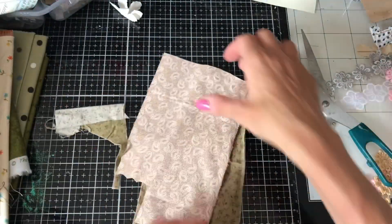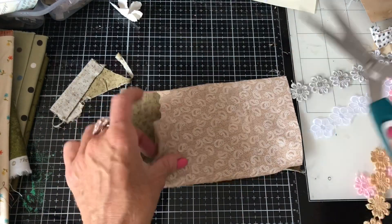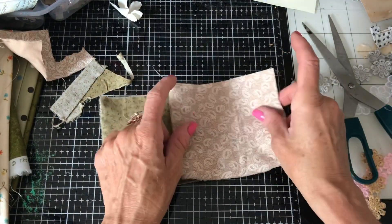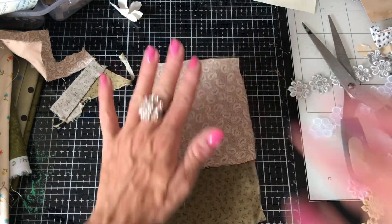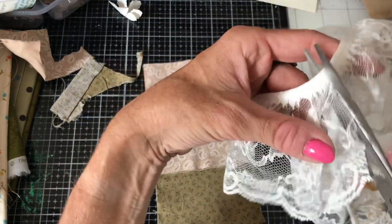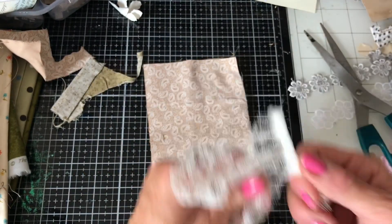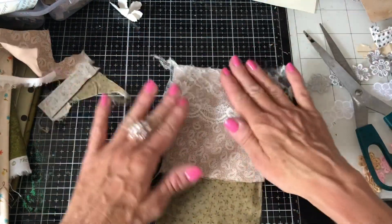We can just tear that down. I want to have them layered up so the other fabric is showing beneath, giving a pretty effect. Now personally I love lace, as you know if you watch my channel, so of course the finishing touch is going to be some lace. I'm taking this gathered lace and just tearing it off the header piece like that.